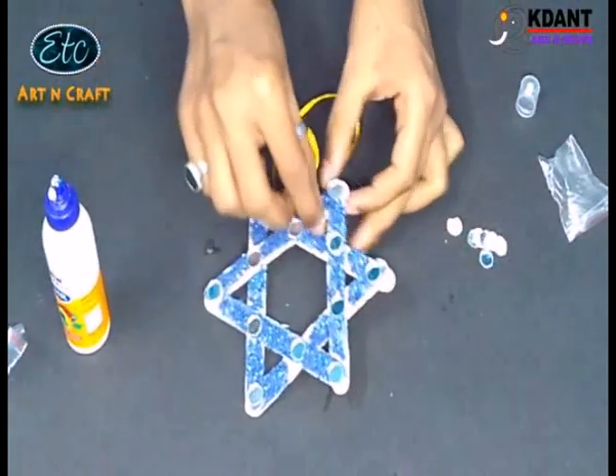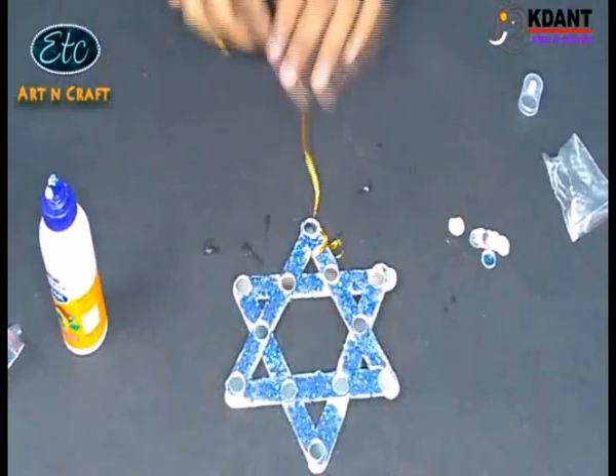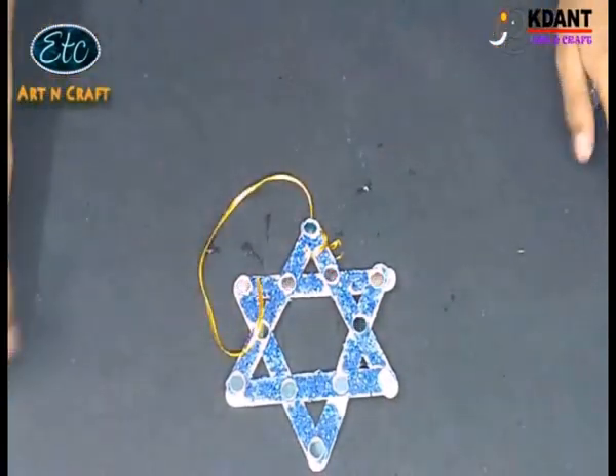Oh my god, it is looking awesome! Tie the golden thread on the top corner and hang this in your room.